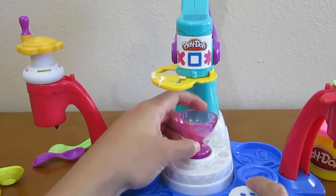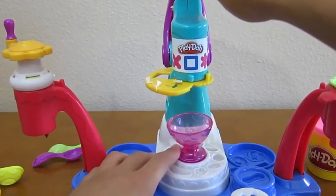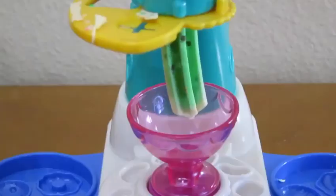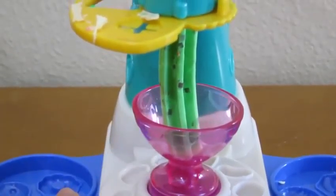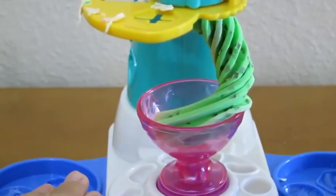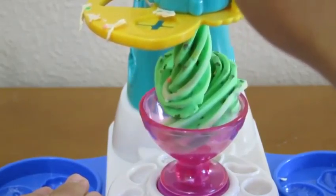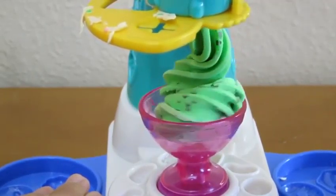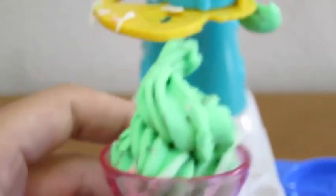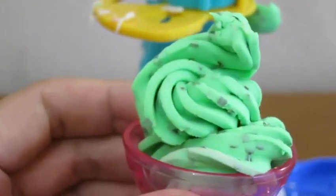Now it's time to make our mint chocolate chip ice cream. We'll use our red sundae cup for this one. This looks really good. Let's add some decorations.